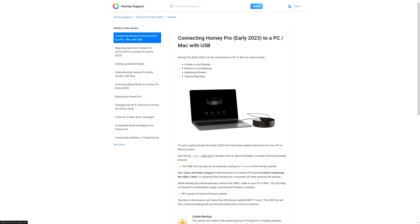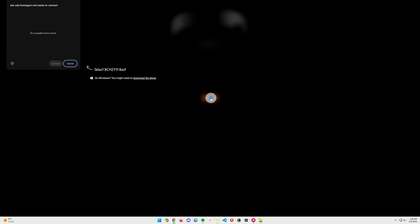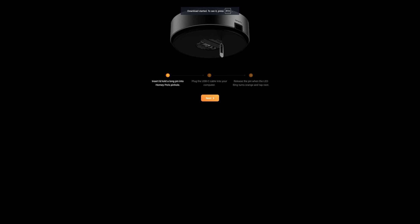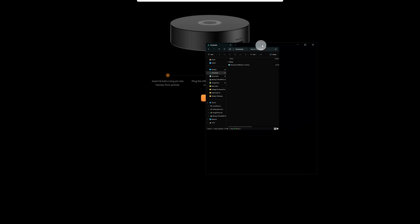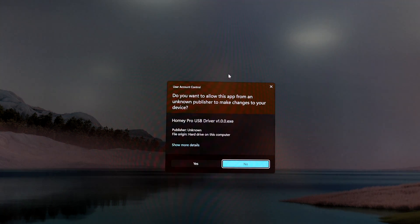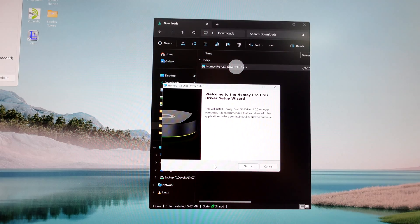Then click on the Homey Pro USB tool and click on Next. If you get an error message, you'll need to download that driver. Go to your Downloads and run that driver. If you see a 'Don't Run' warning, click on More Info and run it anyway, then click Yes and follow the prompts.